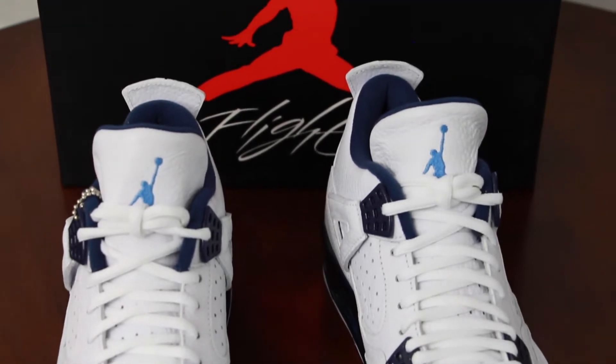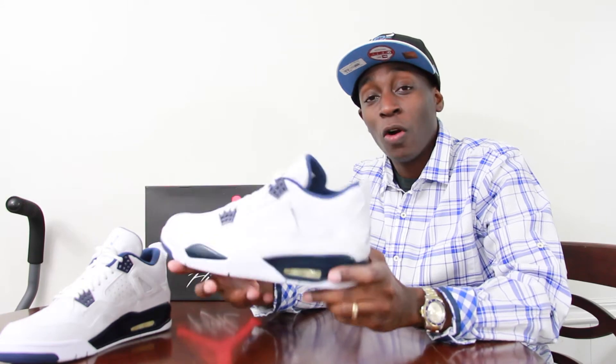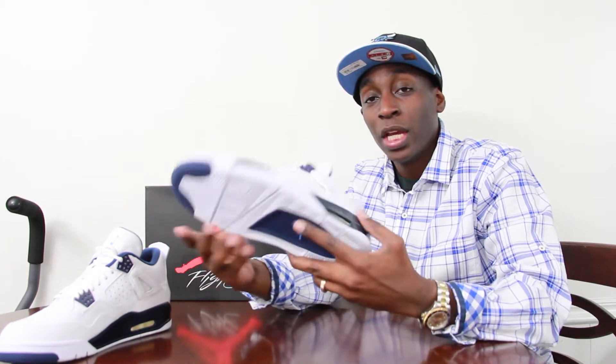Of course, to cut down costs, what Jordan Brand and Nike has done is change some of the materials of the shoe. The shoe overall still looks the same, but when it comes to the actual feel and look of the shoe, it's a little bit different.